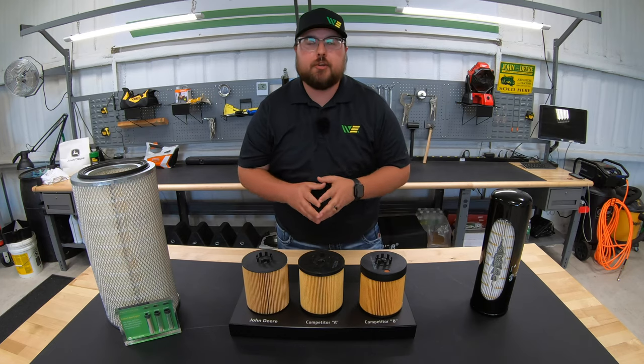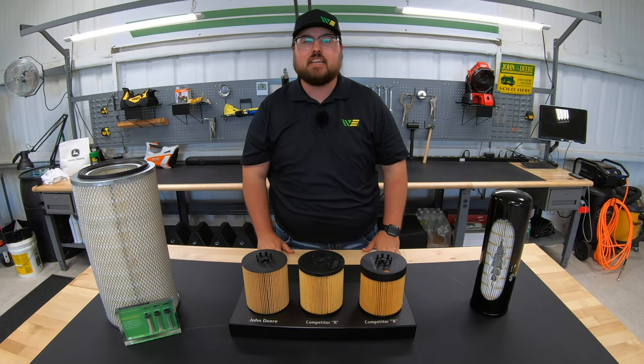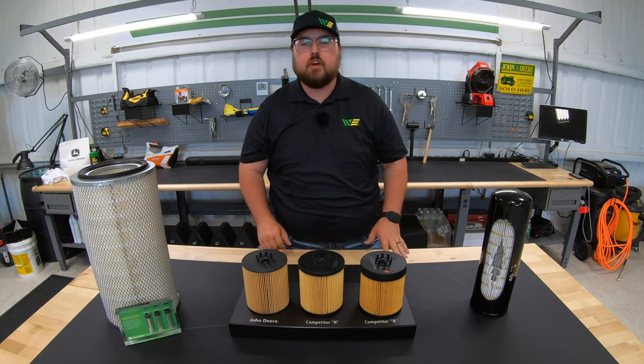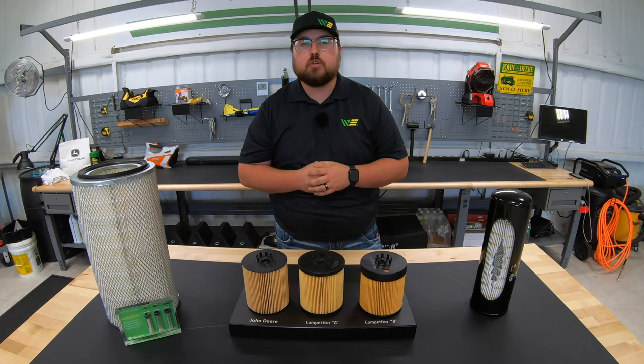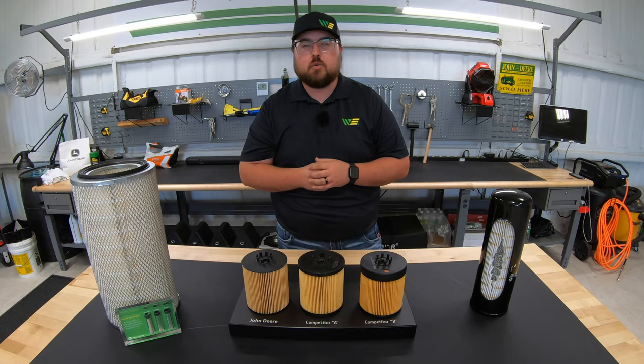I hope this video was helpful for you to understand a little bit more about the John Deere filters. If it was, we just ask that you hit that like button and give us a subscribe, as that helps us out as well. If you are in need of any of these filters or any other John Deere parts, make sure to check us out at 247parts.com — we'll leave that link in the description below. As always guys, thanks for watching, we'll see you next time.